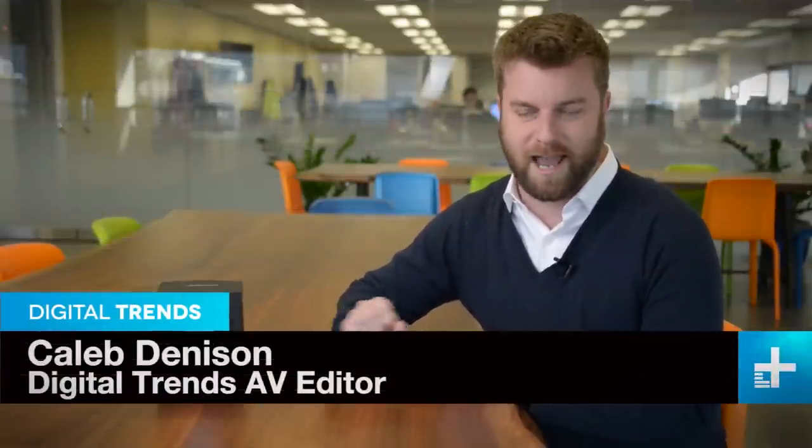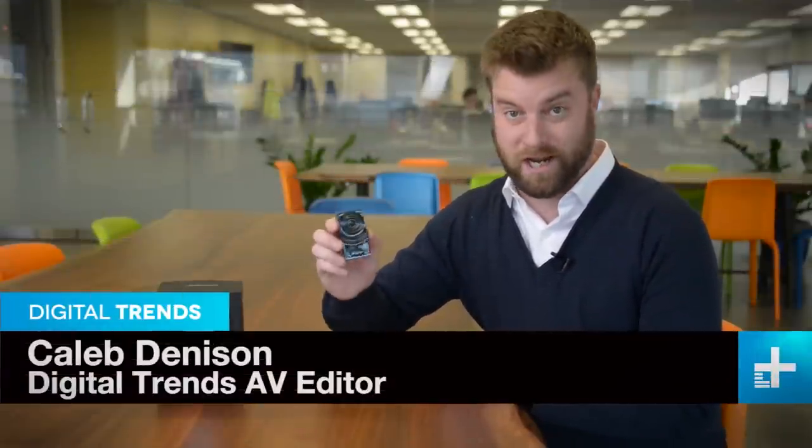We here at Digital Trends are suckers for crazy, cool, quirky tech. And I'd say the Woodger here definitely qualifies. This is essentially a wearable subwoofer, I guess you could say. The idea is it adds feelable bass to whatever it is you're listening to on your headphones, whether it's movies, music, or games. We've seen devices kind of like this before, but nothing quite so portable and succinct as this. Let's take a closer look.